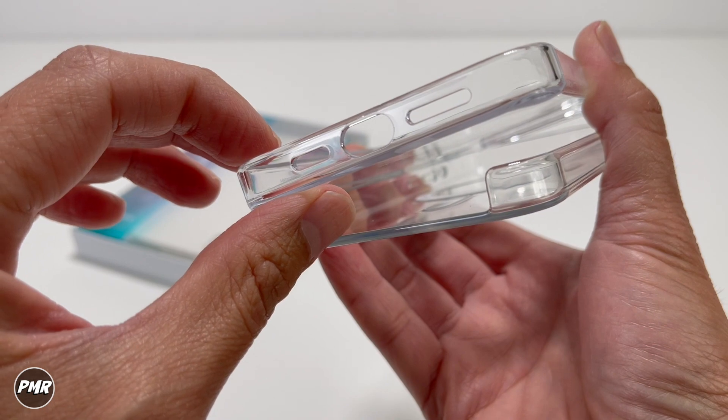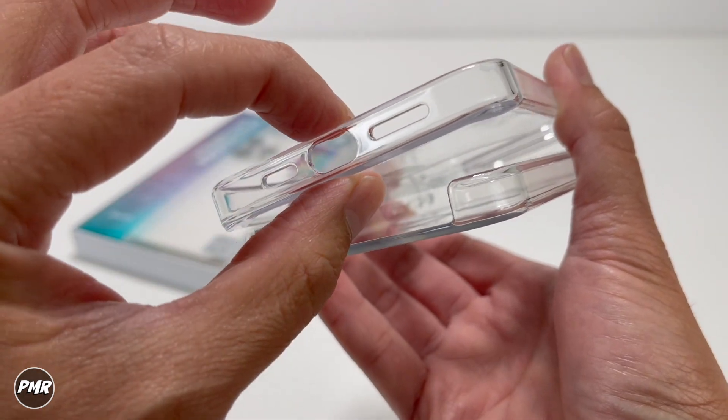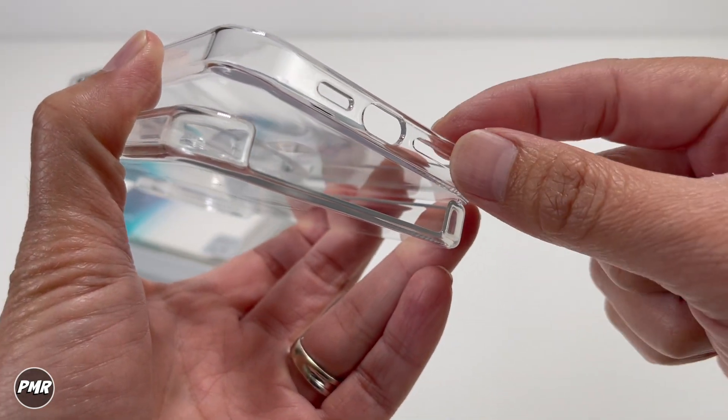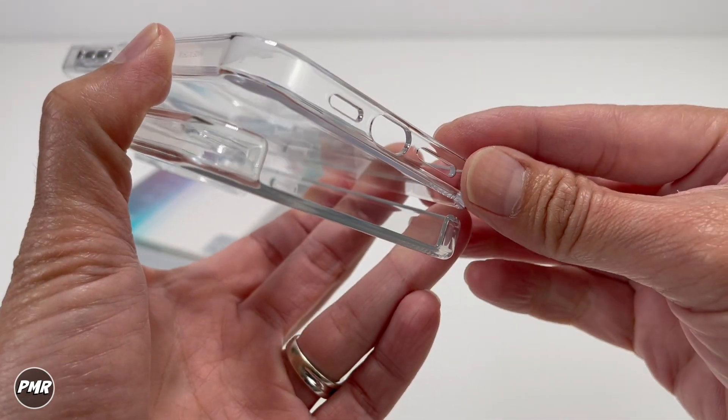At the bottom, you have matching cutouts for the speaker holes — one is longer than the other, same as the phone. This one is solid; you don't have to worry about that breaking. And just a quick comparison next to the clear case from Apple — I do like it better with the precise cutout rather than just having it exposed. It gives you a little bit more protection.